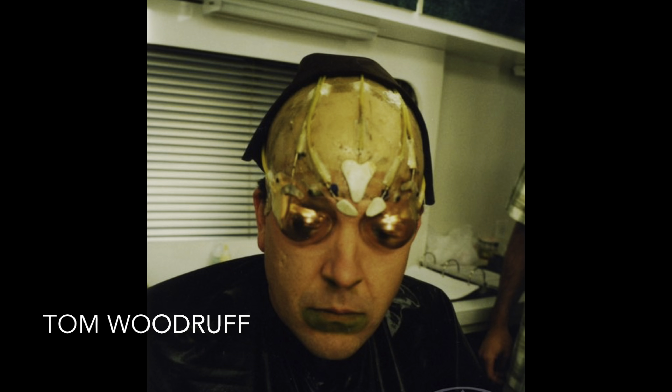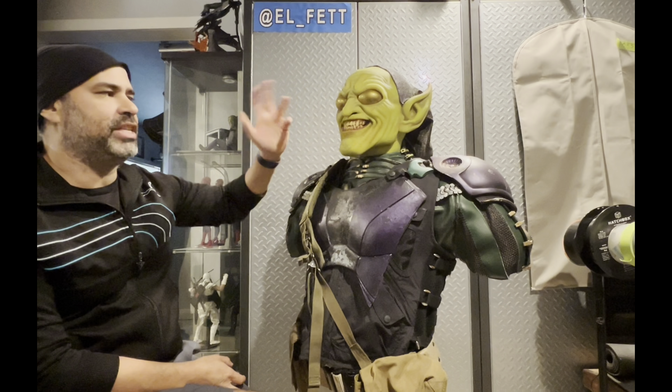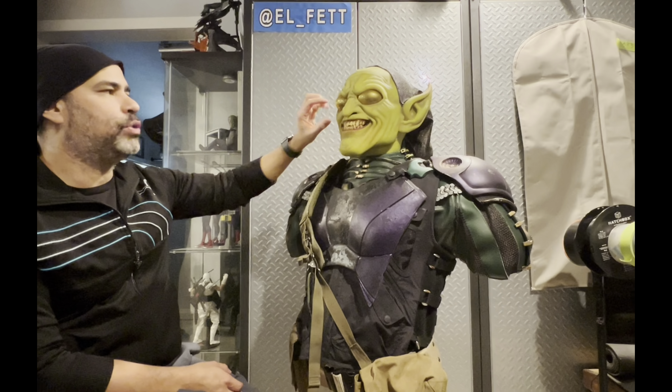Once they had Willem Dafoe and just the range that guy has — the faces he can make on his own — it made sense that they scrapped the makeup. But it still lives in infamy as one of those really cool 'what if' concept behind-the-scenes pieces. That makeup had animatronics, and you can see in the test footage really how he animates the face and the expressions he makes — it's really impressive.